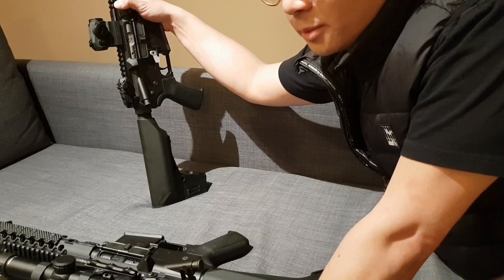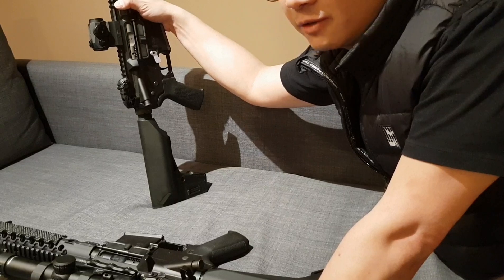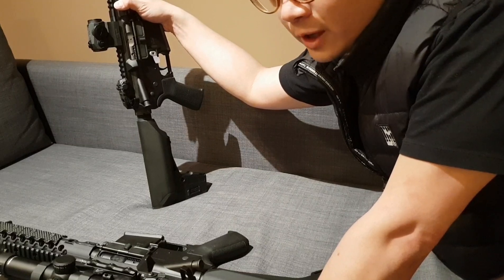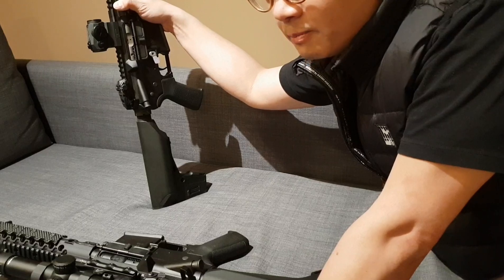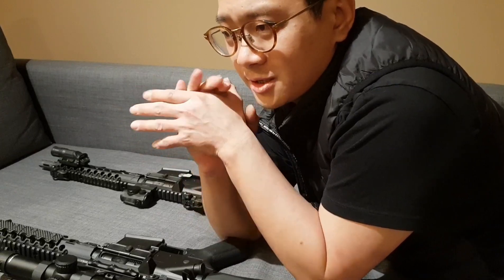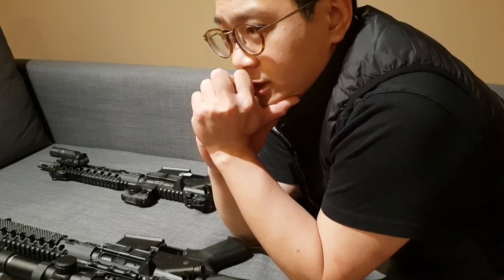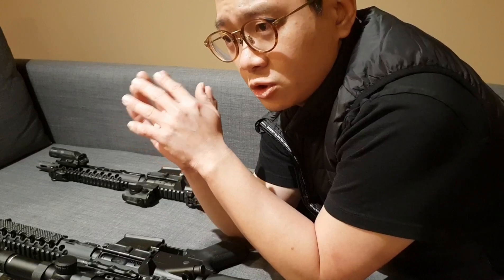I own tons of TM Next-Gen Scars, AK, Delta, HK 416 — anything you can name — and out of the box nothing beats the GTR-15. I've got tons of footage to verify that. I even have a video showing how easy it is to hit repeat shots from 50 meters away on a target only this wide — better than a headshot.